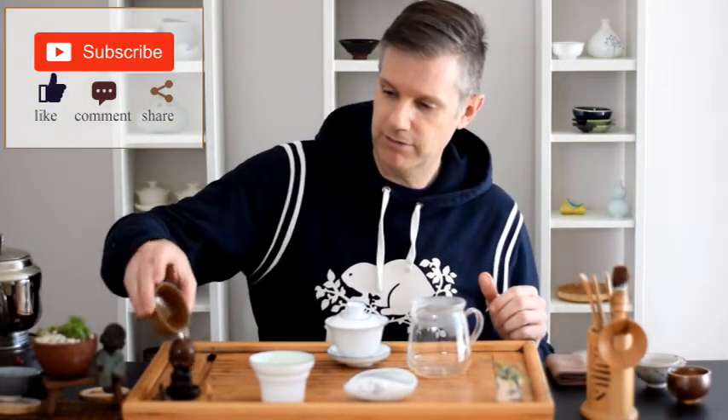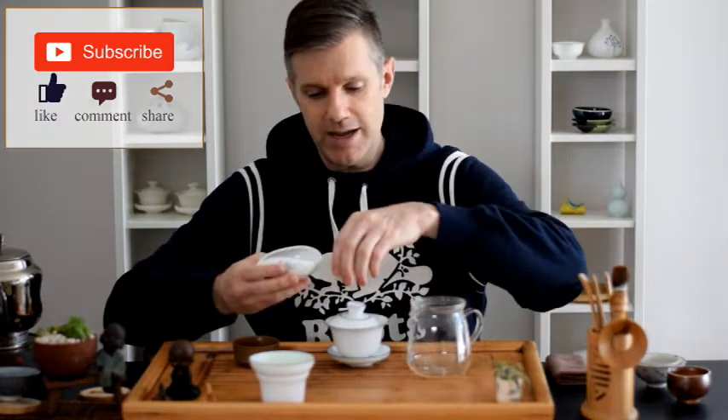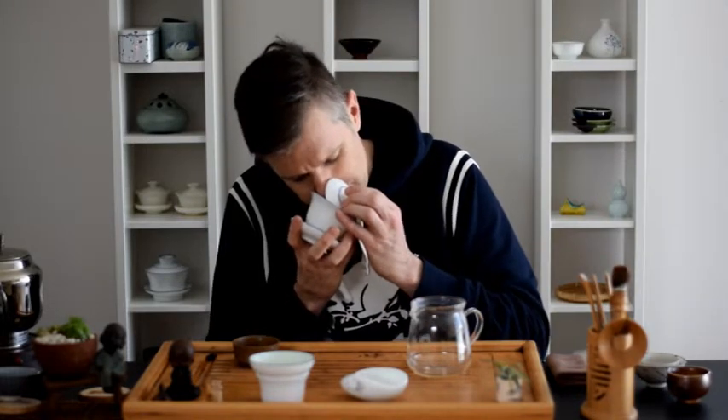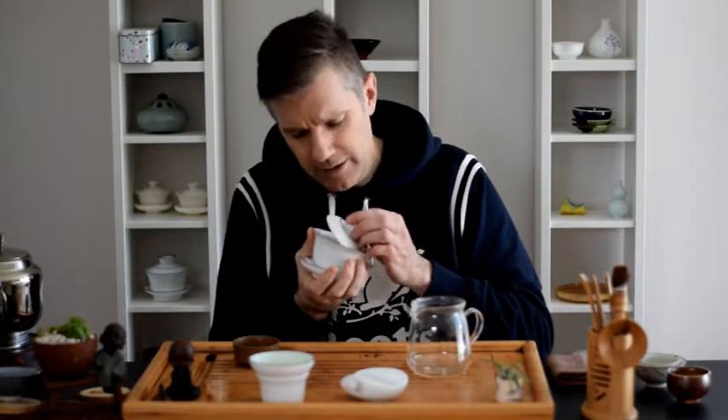We'll give the baby a little bath. So like any gung fu session, this is a great time to enjoy the aroma of the dry leaf and the warmed up gaiwan. Little hints of maybe date, but we're going to have to infuse it to get to the bottom of this. So let's get on with it.